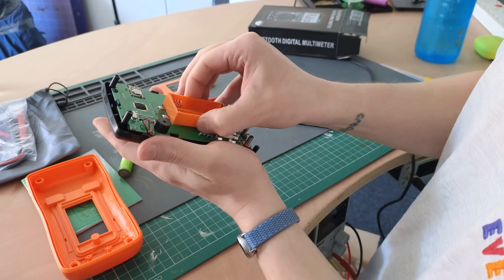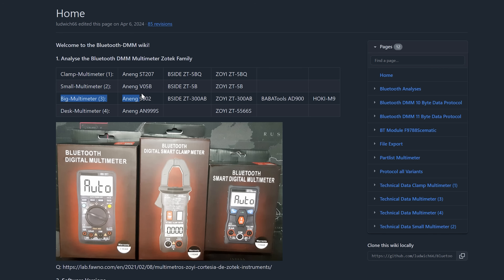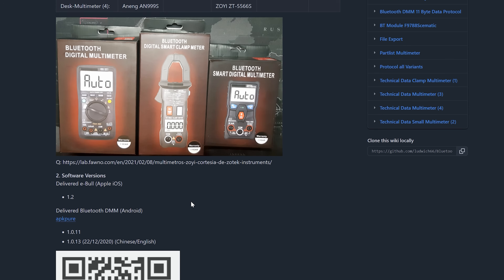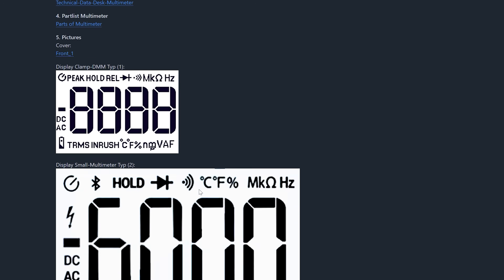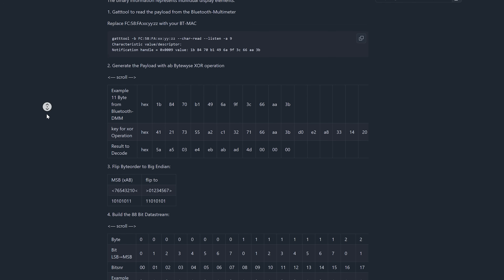After I reassembled it I wanted to learn more about how it actually worked, so I went digging online and found an absolute goldmine in the form of a GitHub repository detailing everything there is to know about this multimeter and its close relatives — everything from the bill of materials, the screen layout, and some notes on the communication protocol. I'll leave all those links down in the description in case you're interested.